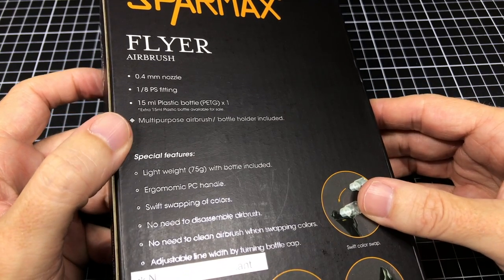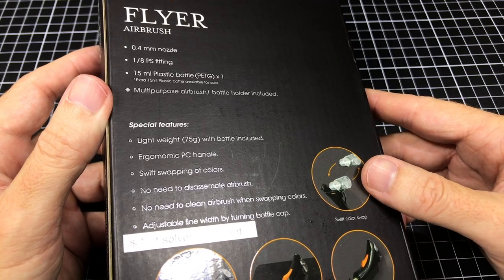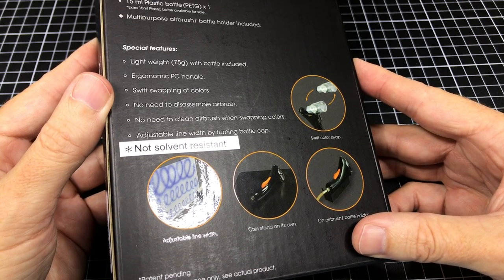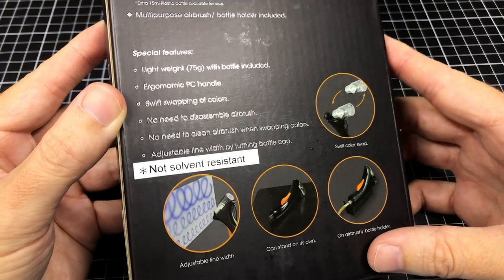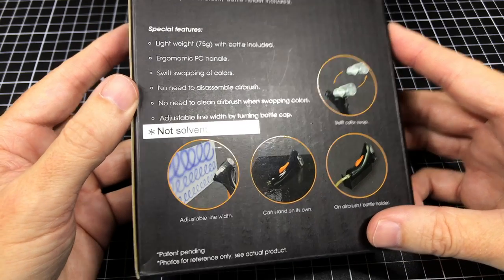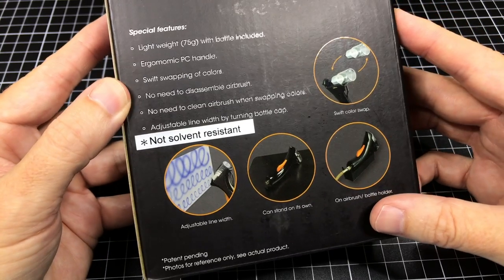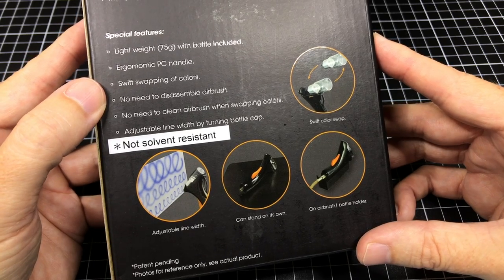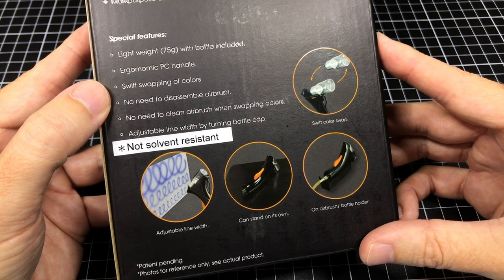Let's have a look at what it tries to sell us on. 0.4 millimeter nozzle — not bad. 1.8 PSI fitting, I don't know what that means. 15ml plastic bottles, fine. Multi-purpose airbrush, cool. But wow, 0.4 millimeter — interested, for the simple reason of spraying primer faster. Special features: lightweight, ergonomic handle. Swift swapping of colors — I like that. No need to disassemble airbrush — interest peaked to level two. No need to clean airbrush when swapping colors — I especially like the sound of that. Adjustable line width. Not solvent resistant, but I've heard glass bottles are now available.